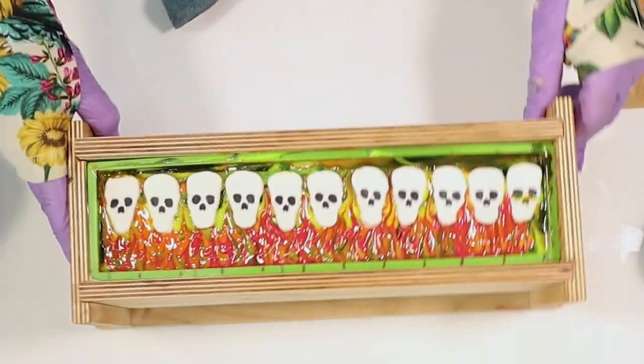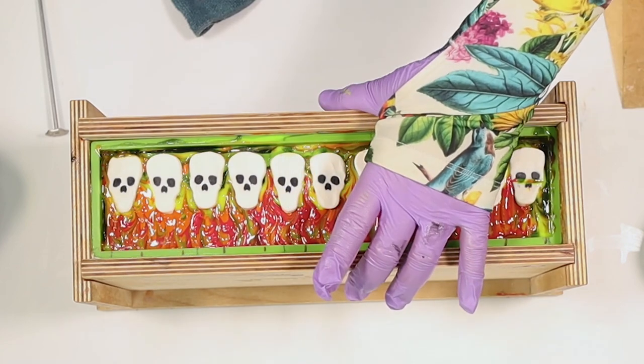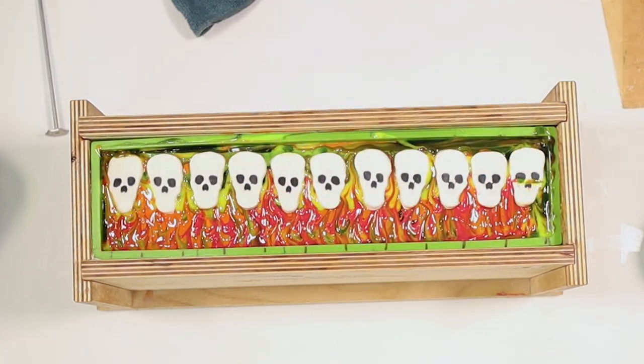So there we are with our skulls on fire — soap! Into the oven. CPOP as normal: turn the oven off, it goes in, and let that sit overnight. Then we'll see how it looks tomorrow.